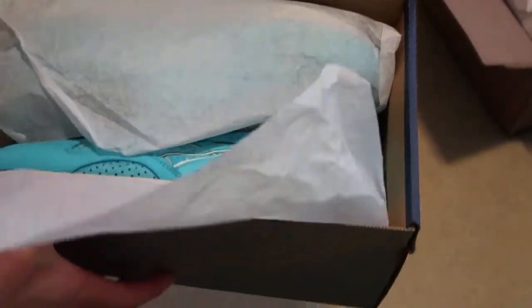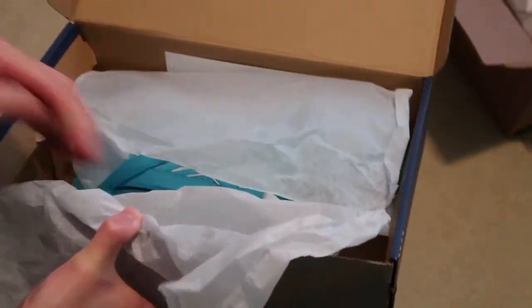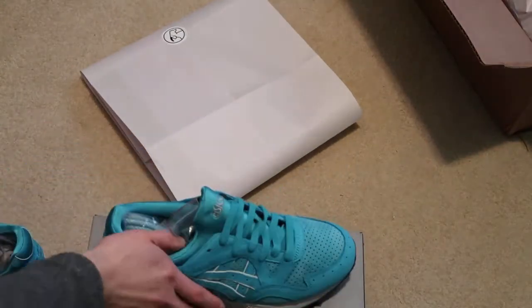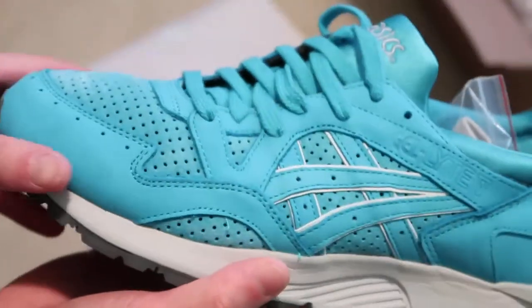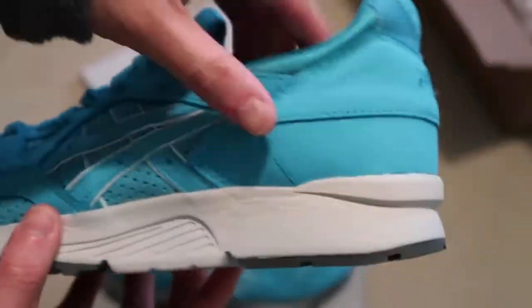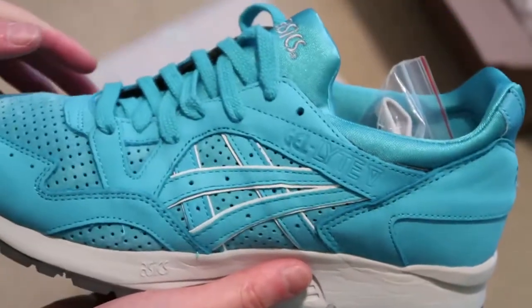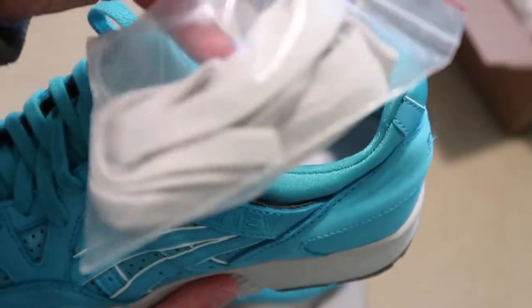Check out the shoes. I think this pair was more popular when these released because of the perforated suede toe box. It has nubuck on the side, all throughout right here. A6 on the back, and it just has like suede right here — very nice. Comes with extra laces.